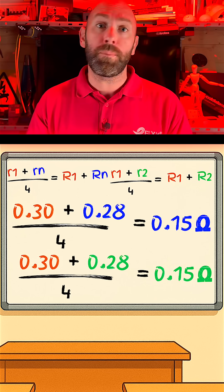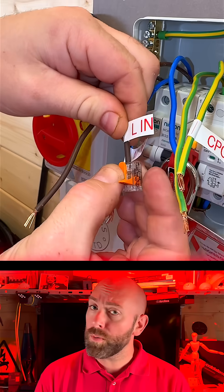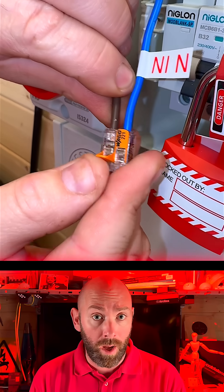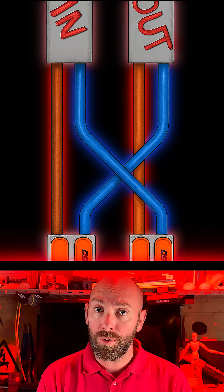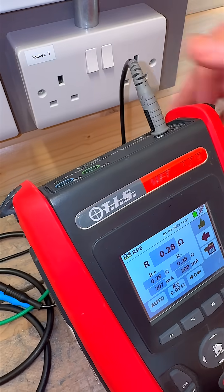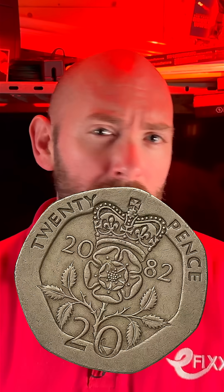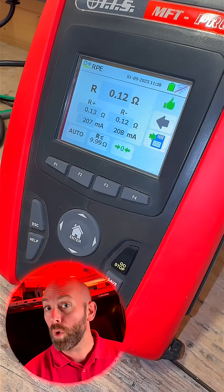These are our expected big R1 plus big RN and big R1 plus big R2 readings. Step two of ring final circuit testing: we need to cross connect our line and neutral conductor to get our big R1 plus big RN. We cross connect the out of the line to the in of the neutral and the out of the neutral to the in of the line. We need to break out the breakout lead and connect in our neutral probe. We can zero the breakout lead using this springy clip thingy — or use a 20 pence piece, apparently. Connecting to socket one and hitting go gives us a reading of 0.12 ohms.